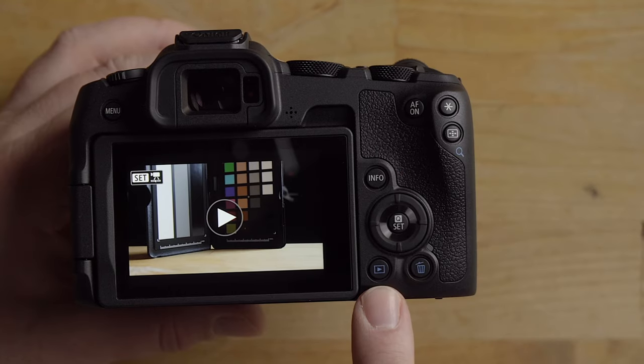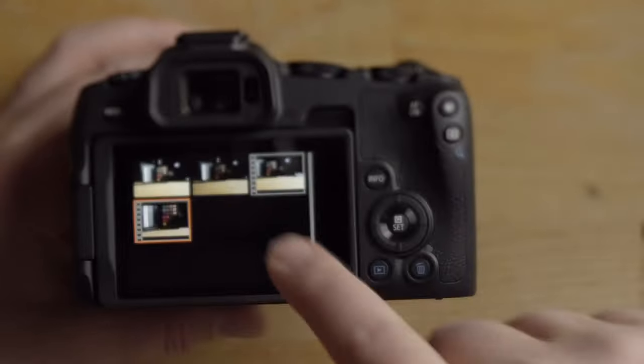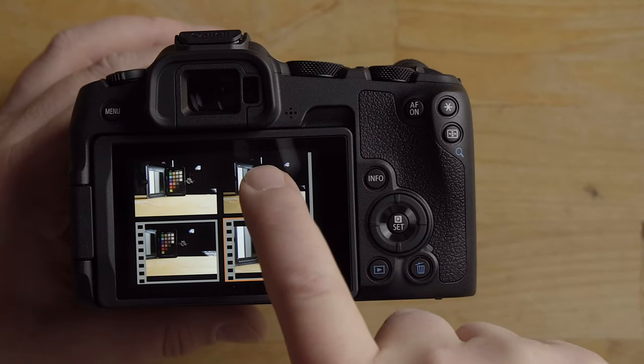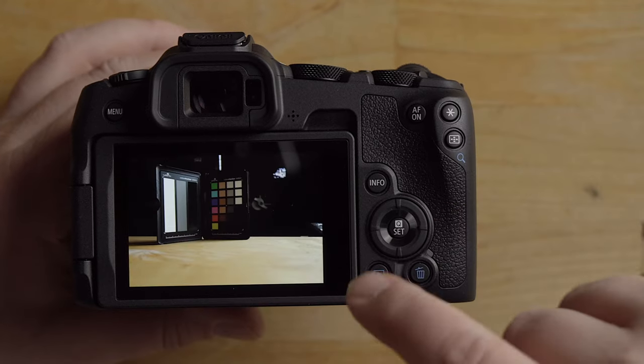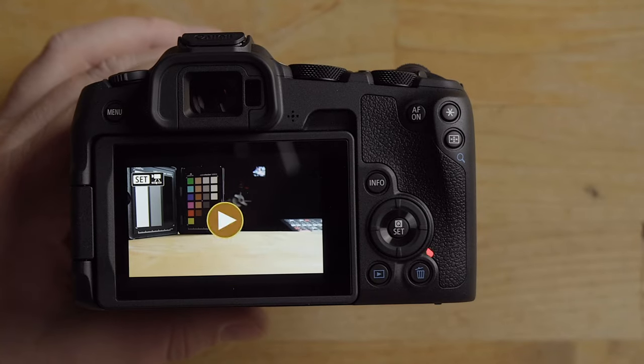Pressing the playback button brings you into the playback menu. You can pinch to zoom out, double-tap to zoom in, or turn the dial to zoom in and out. Hit menu to go back. For video files, just hit the play button and the video will start playing.